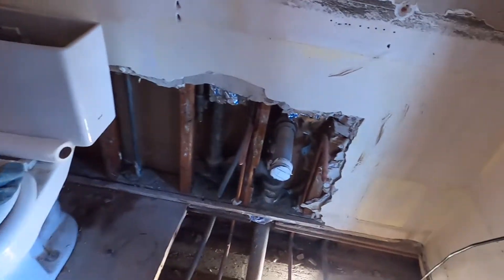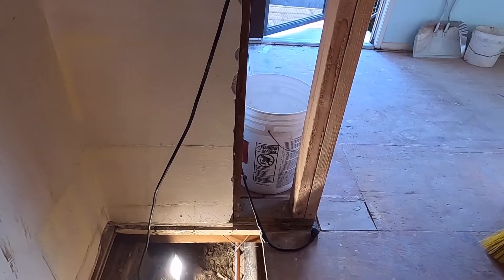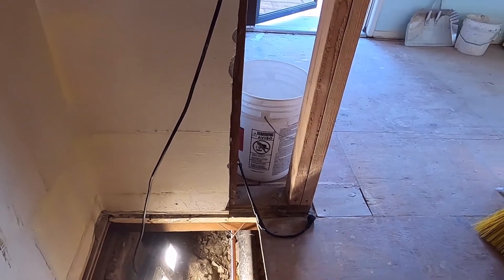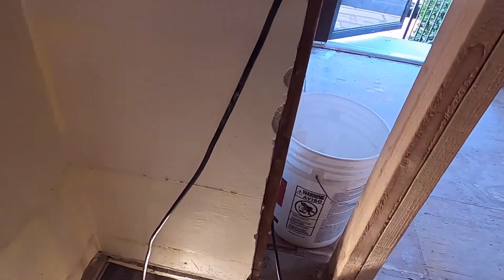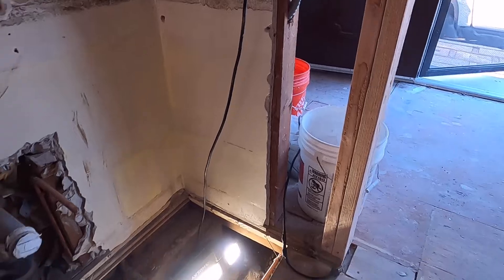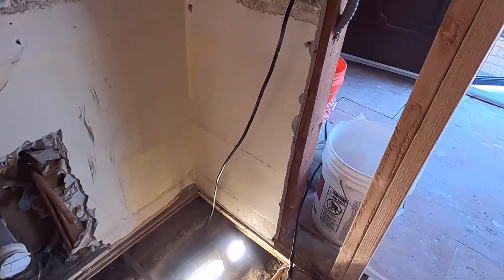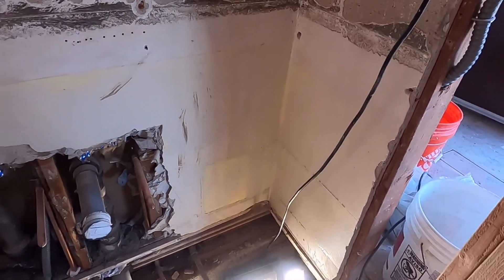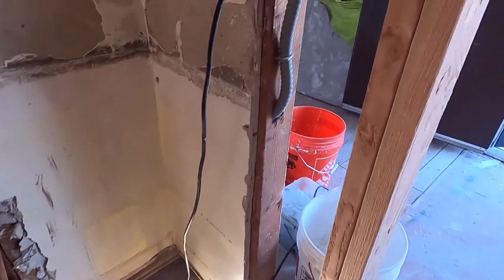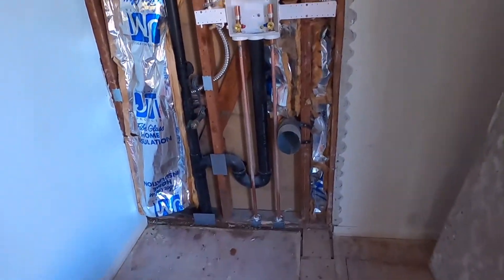That's how you prepare and hydro test this ABS drain pipe — it's ready for inspection. Thank you for watching, please don't forget to like and subscribe to my channel. Thank you, bye. That is the laundry.